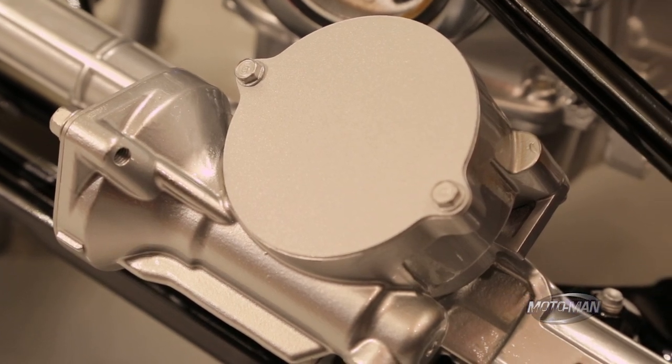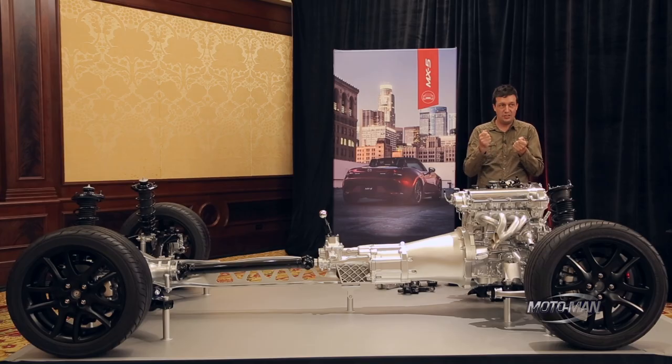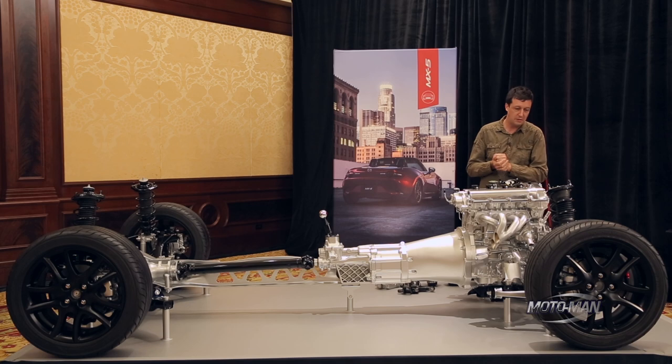Putting it directly on the rack means you're only putting as much torque through the steering column as what you can feel with your hands. It's much less load on that part, much less deflection, and a much more rigid steering response.